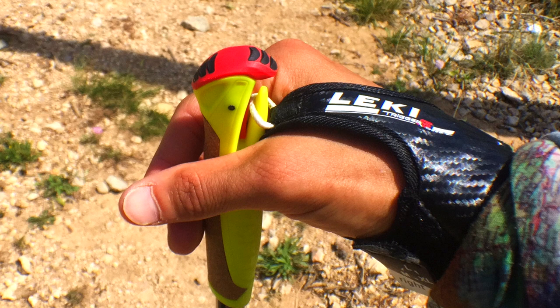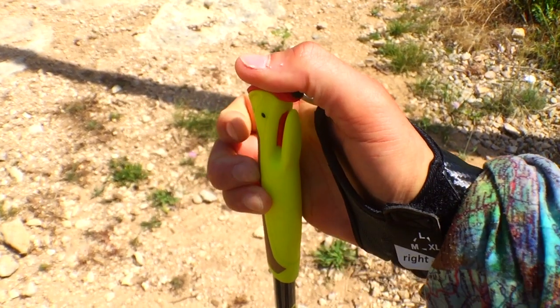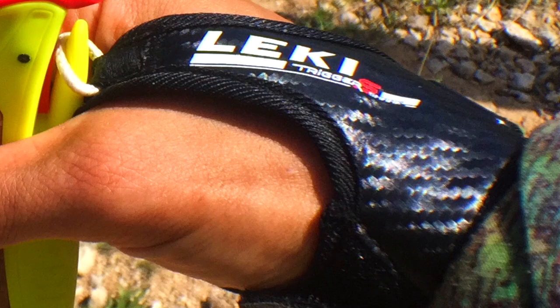El sistema Shark queda alojado dentro de la empuñadura del mismo palo. Se compone de dos elementos: el guante, que va con un cordón Kevlar el cual penetra dentro de esta embocadura tipo tiburón y lo sujeta. La liberación y la integración de los dos elementos es perfecta. La liberación se produce con un gatillo en la parte superior de la empuñadura, que accionas para sacar el guante, de manera muy fácil. El guante está hecho de un entramado tipo carbono negro, y por dentro tiene un fieltro que permite bastante transpirabilidad. El sistema de ajuste va por medio de una correa de velcro alrededor de la muñeca, que se coloca y se suelta de manera rápida.